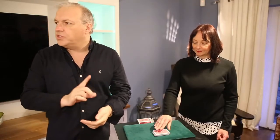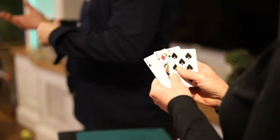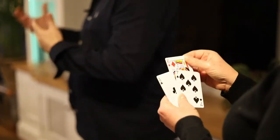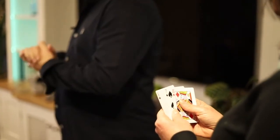Take the top three cards — don't look at them just yet. Now take a look at them and I want you to take the highest card. For this we'll use aces as low. Take the highest card in your hand — so if you've got an ace, that won't be the highest card — and place it in your back pocket.